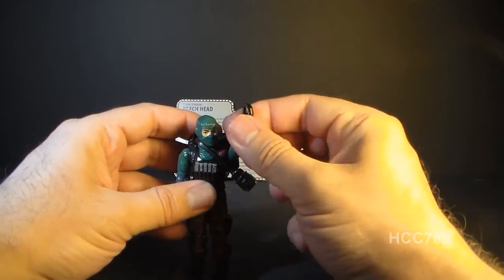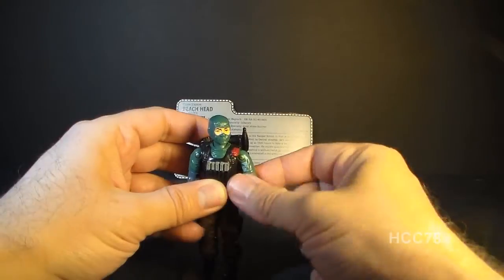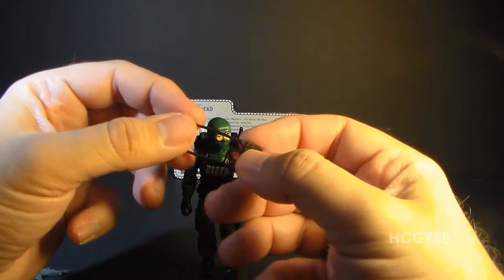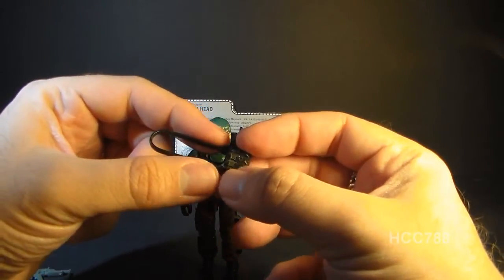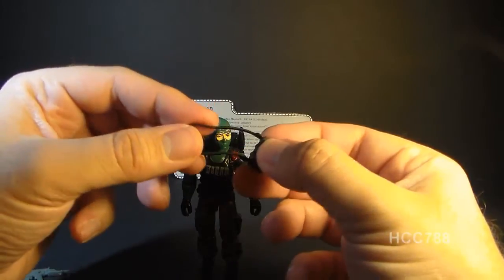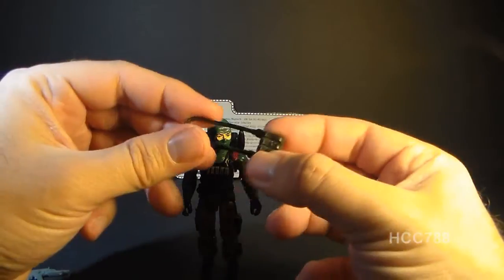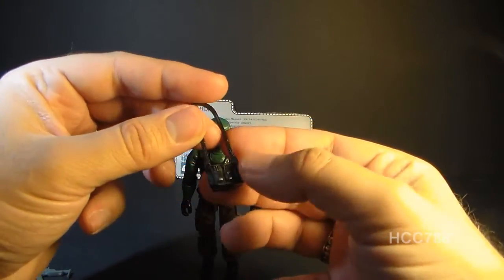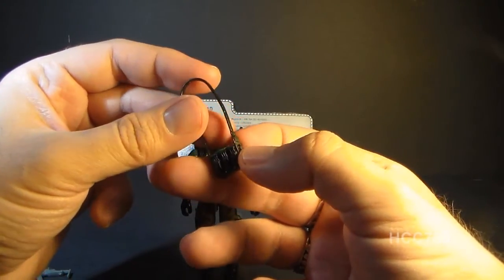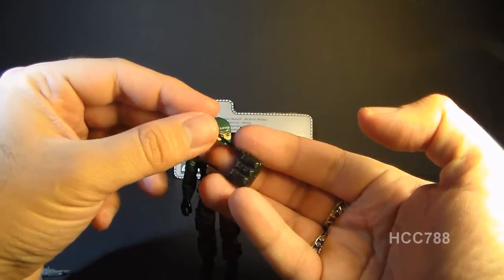Beachhead's second accessory is his ammunition satchel. I like to sling it across his body — it looks really good and secures very well. There are two versions of this: one made with very hard solid plastic and this version made out of slightly softer plastic, which is less likely to break on the strap. As you can see, it has a bunch of ammunition magazines for his submachine gun, so he is loaded and really ready for battle.